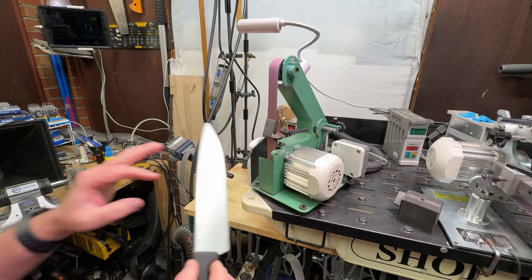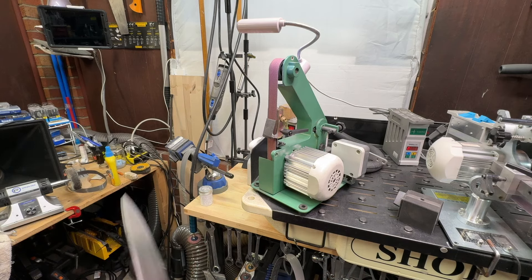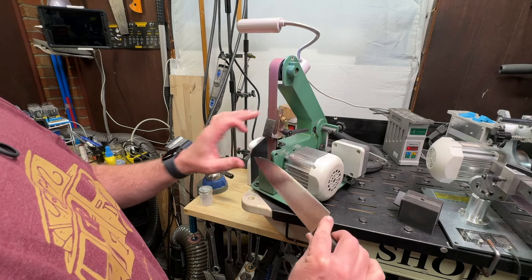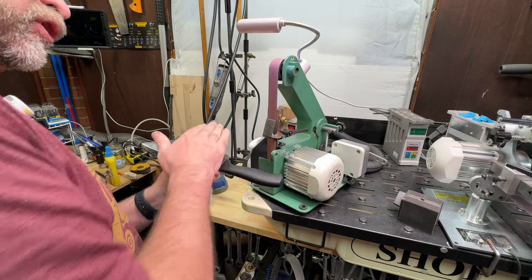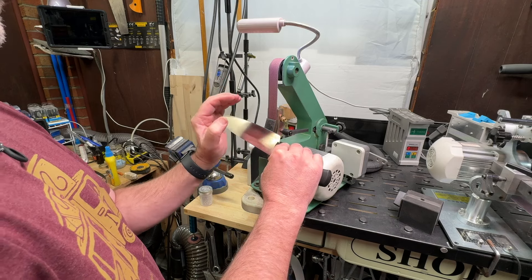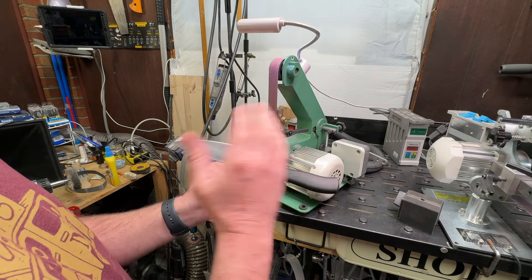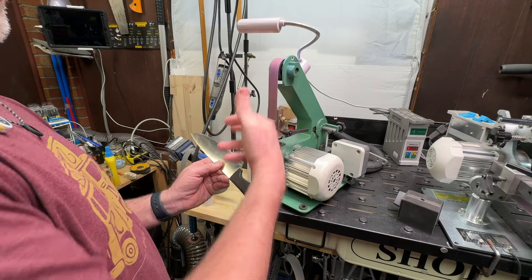Someone's going to ask about the Ken Onion next. You could use it, but here's the downside: the Ken Onion is slack belt sharpening. The difference here is we are sharpening up against the platen, so this gives us more of a flat grind. The Ken Onion sharpens edge trailing and not against the platen, so you're getting a convex grind. It will help you get out some defects, but it might take longer on the TS Prof because you'll have to remove that convex to get back to the apex.